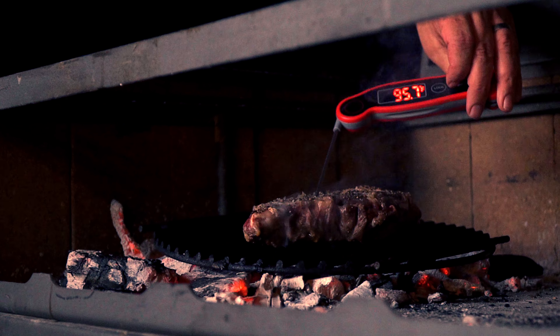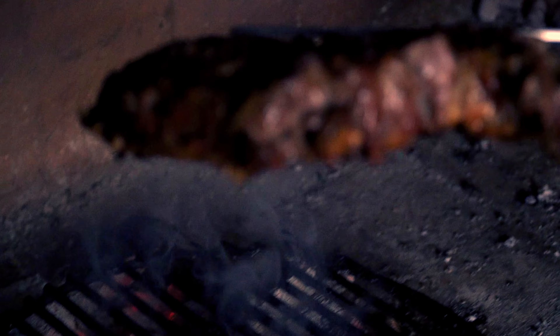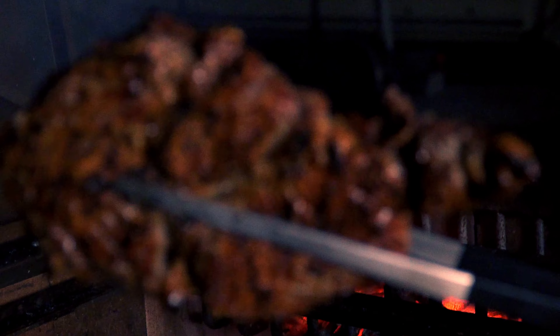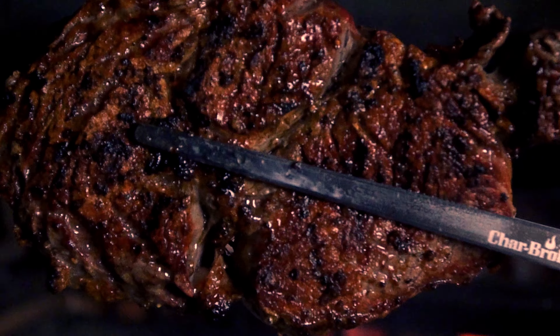The idea here is to keep an eye on the steak and move it around if needed. Do not walk away from it, as it can result in disaster. Once you see your steak juices coming out from the top, or sweating as I like to call it, give it a flip, and do the same thing on the other side.